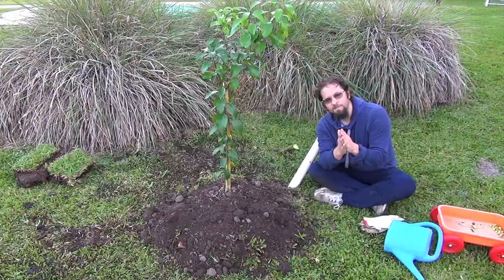Finally, after a year and a half to two years, you need to remove the tube. If you don't, it can cause root rot. The tree will already be firmly established, so it no longer needs the tube.